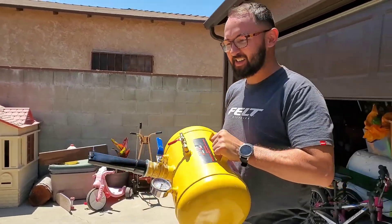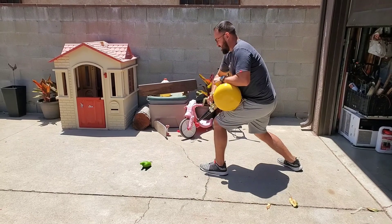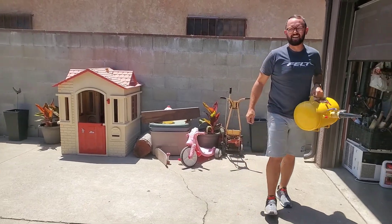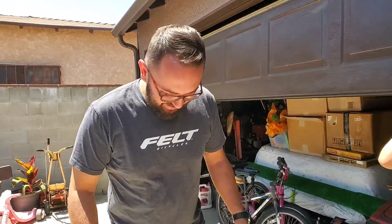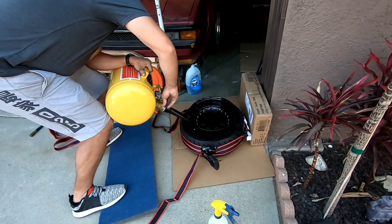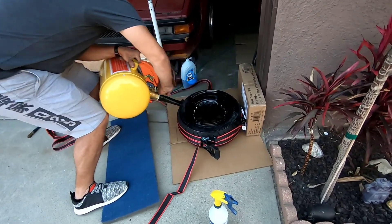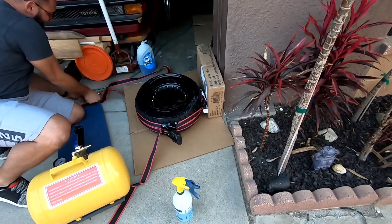Testing the bead blaster at 100 PSI on the doggy's toy — ready. Yeah, that's gonna work! That killed me — but it worked.